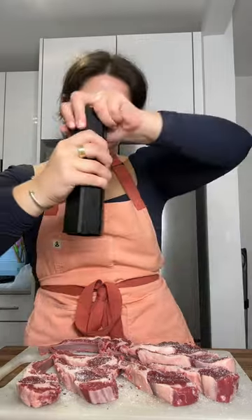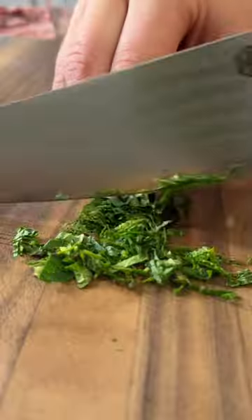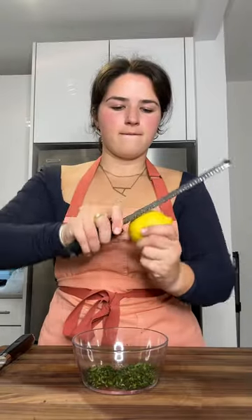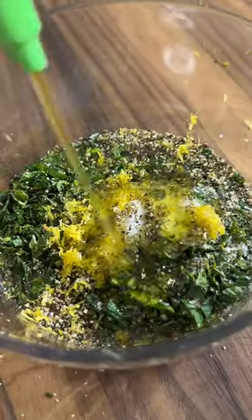Season them well with salt and pepper from high above and allow them to come to room temp. In the meantime, whip together this simple mint sauce to complement the lamb, made with fresh mint, lemon zest and juice, salt, pepper, olive oil, red wine vinegar, and honey.